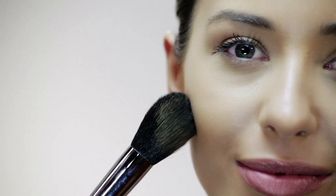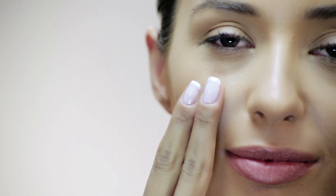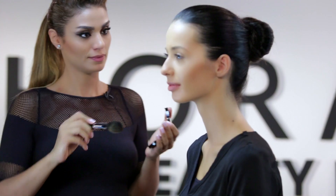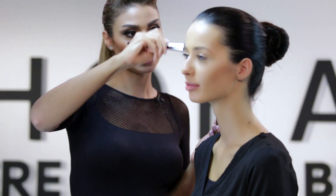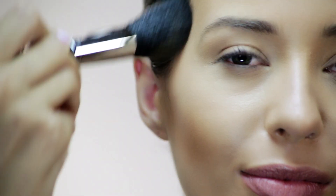It's very important that the color matches your skin. Always make sure when you're applying blush or bronzer that you are two fingers away from the nose. You can actually sweep it upwards as well, so it gives a nice angle to the face.